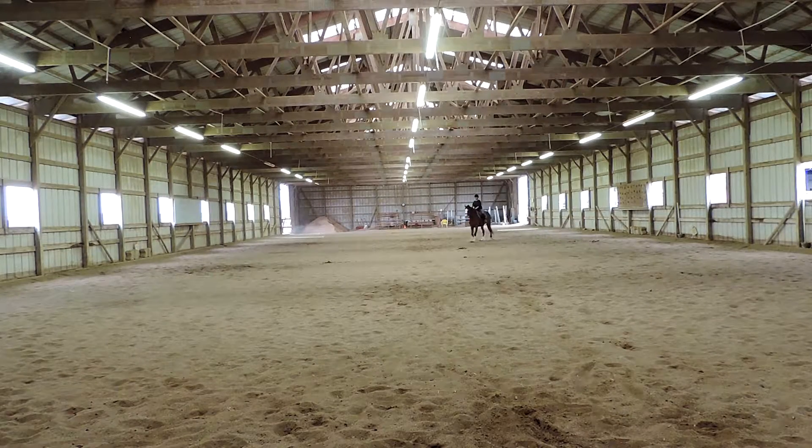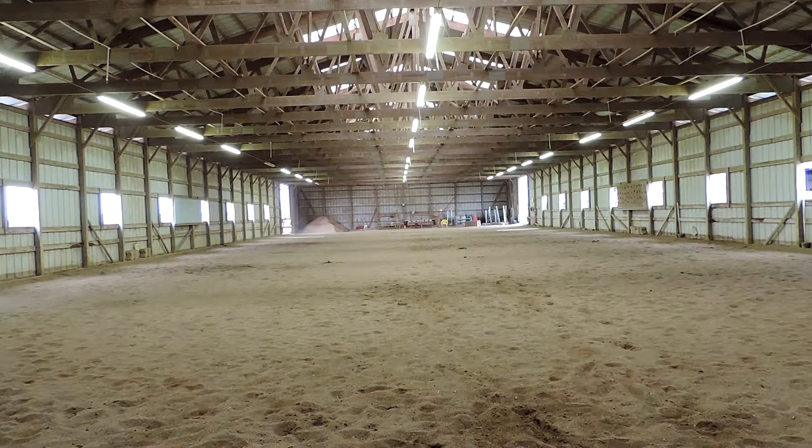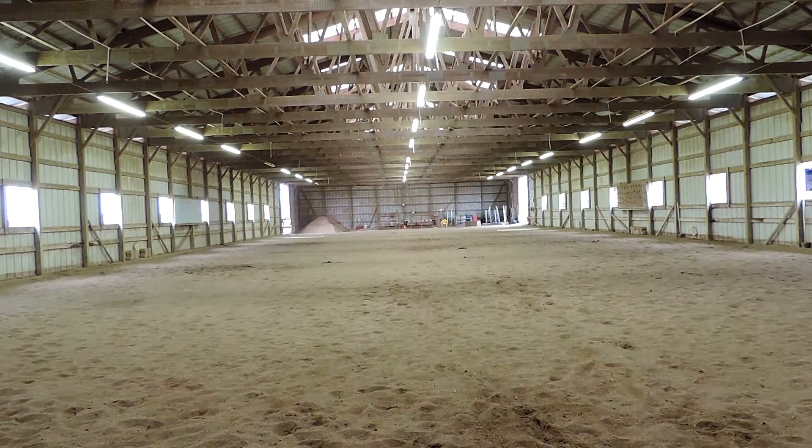I'm trying to keep him straight. No, indirect rein — use your rein. Between C and H, working canter, left lead. Better — that's a little early. E, circle left, 20 meters.